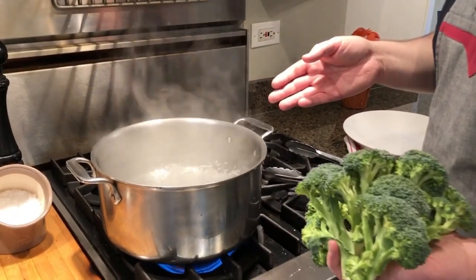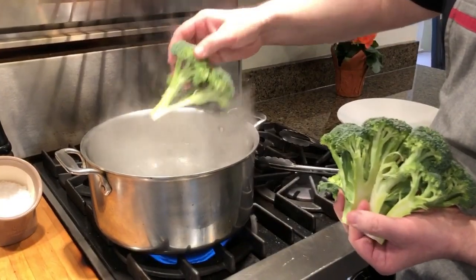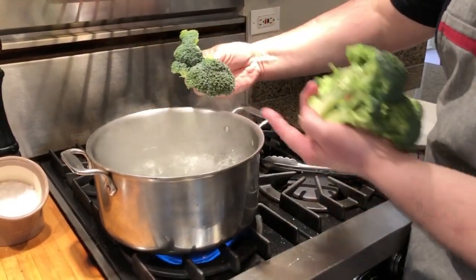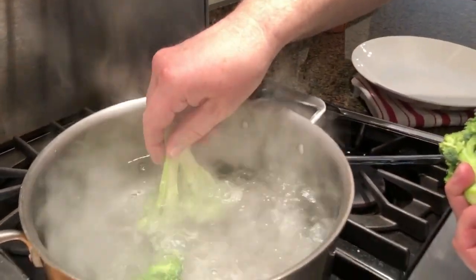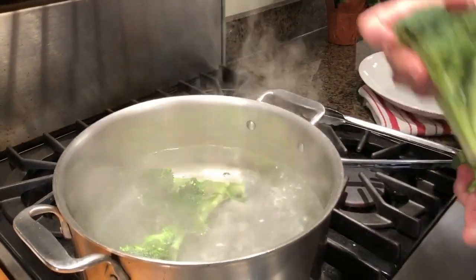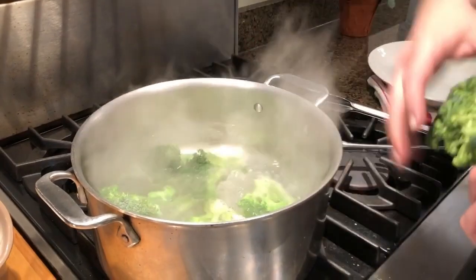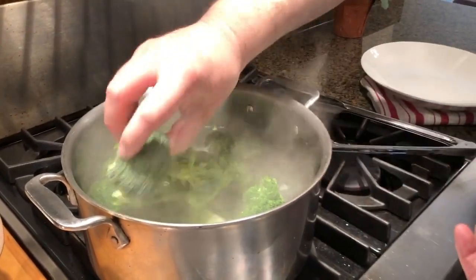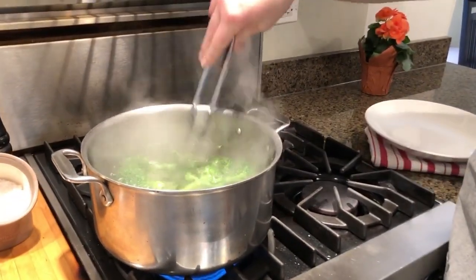Now that we have a rolling boil, I'm going to start adding the broccoli — larger pieces first. Notice literally as soon as the broccoli touches that salted boiling water, see the color change? These are all relatively the same size, so I'm putting them all in together. I wouldn't want to put more broccoli than what fits in a single layer.